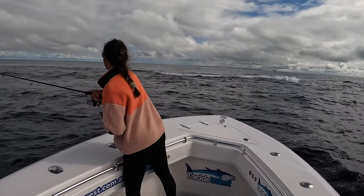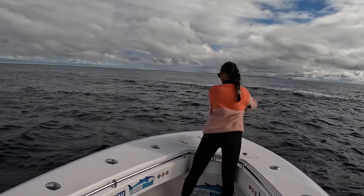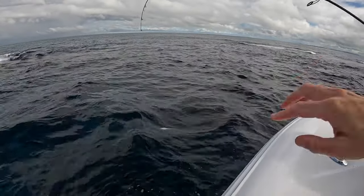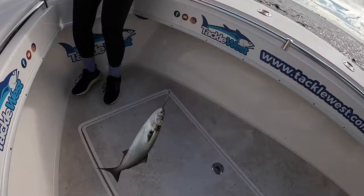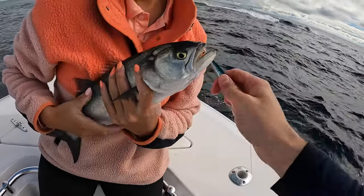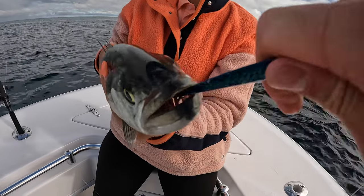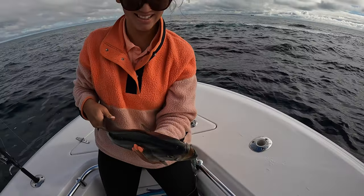I'll have another crack — got one! It's a nice one. Get it close and I'll pull them in. There we go, another nice tailor. This is a 40 gram — look at that, that's a nice tail, not bad. Swallowed it absolutely. As soon as you switch lures, hey — it wasn't having the other one. I'll get the pliers and we'll get him in the well.